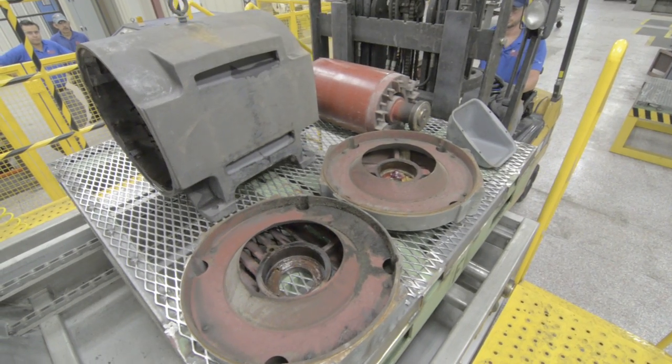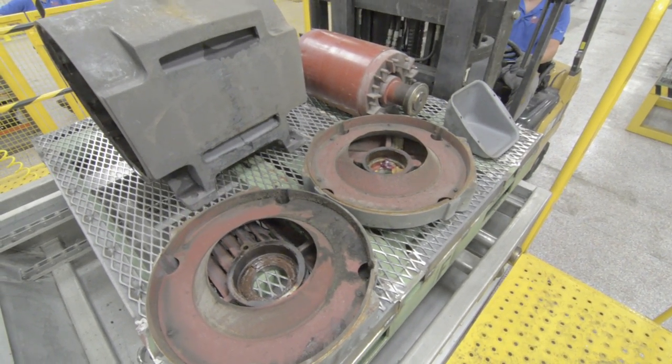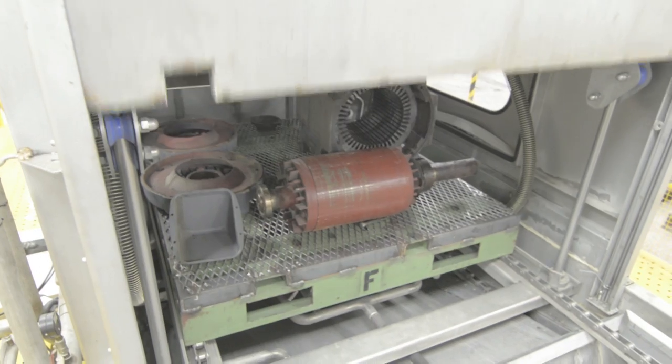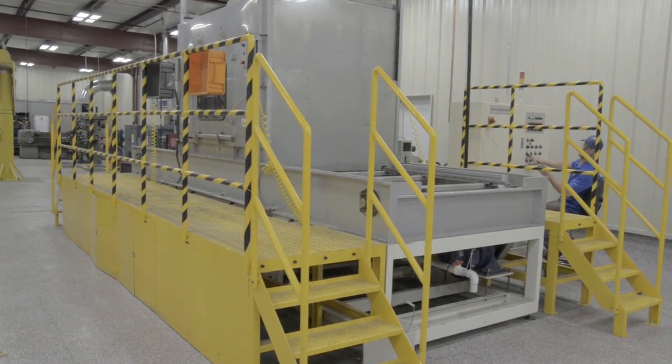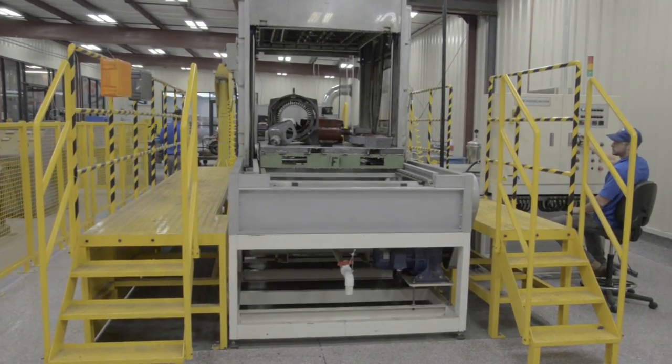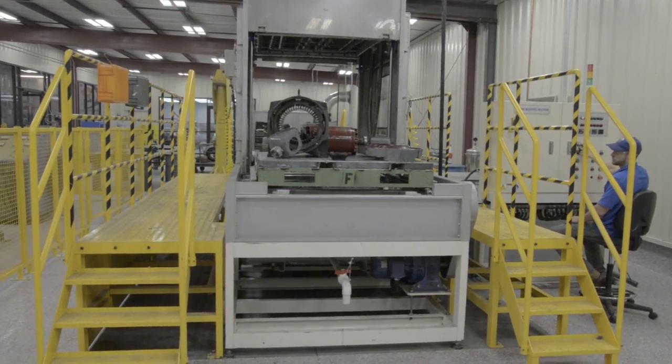Once the blasting process is finished, the stator and all the pieces of the disassembled motor are then brought to a specialized machine that will steam clean and wash the parts, removing any debris or other contaminants.